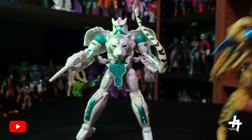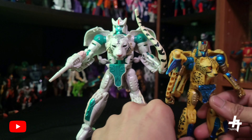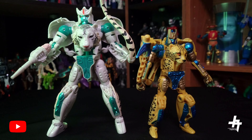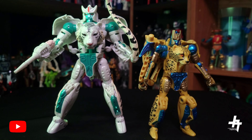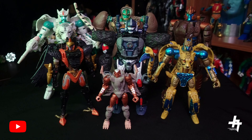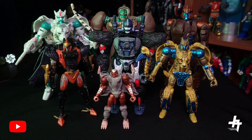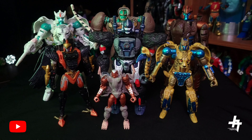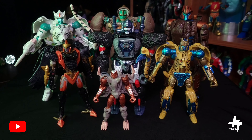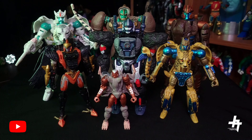For a quick size comparison, here's Tigatron next to Cheetor in robot mode — they scale up nicely. Tigatron the big cat, Cheetor the little cat, just like in the original CGI cartoon. And here's Tigatron along with the rest of the Season 1 cast of Maximals in the Kingdom line, including Rhinox in the back. They all scale up really well — looks so good as a collective unit, just like in the cartoon.